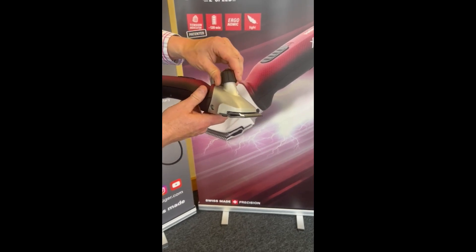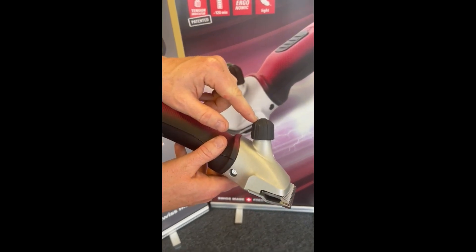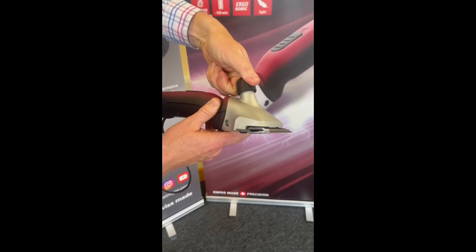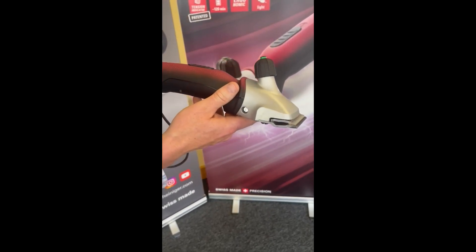What we want to simply do is turn the tension nut to the left so it's just flush at the top here, and then give it two half turns. So that's one half turn, two half turns, and then a quarter. There's your starting point there.